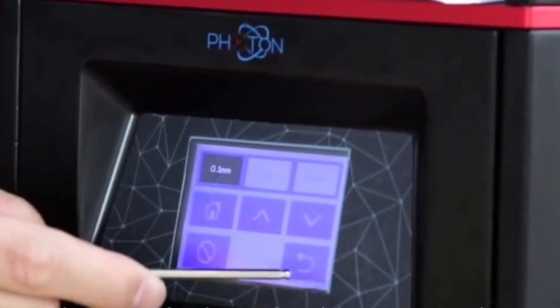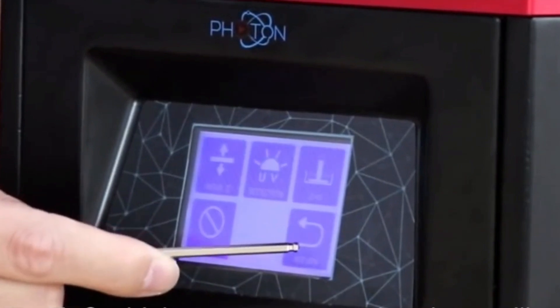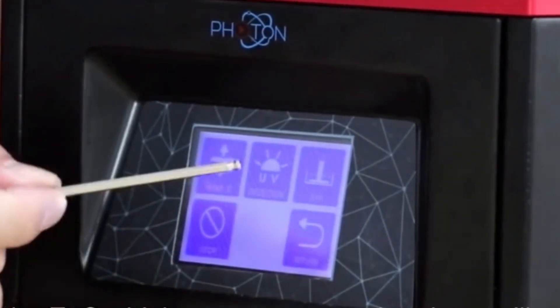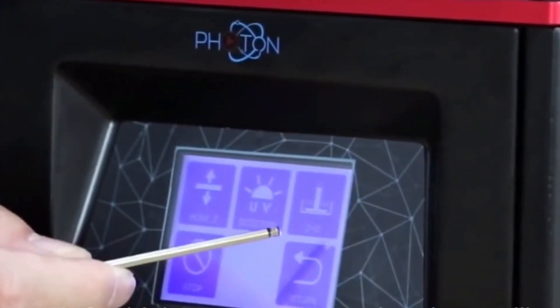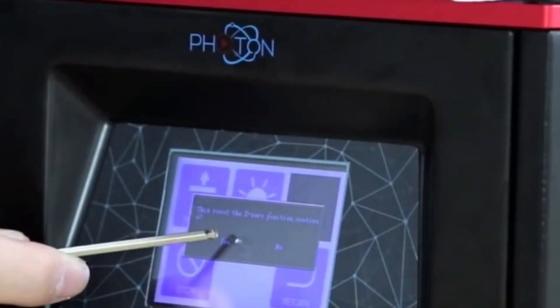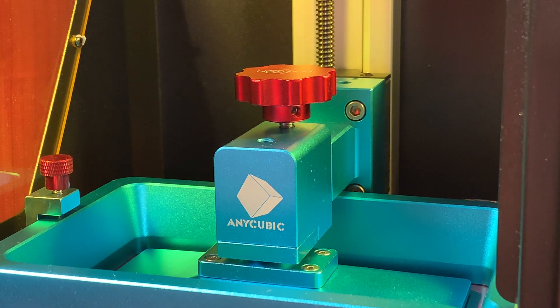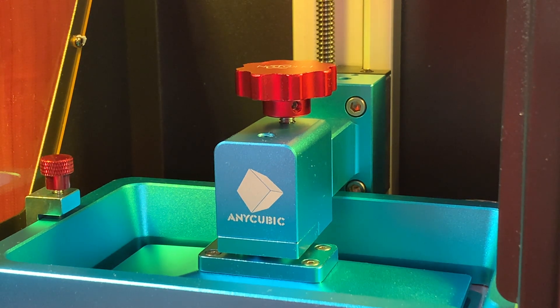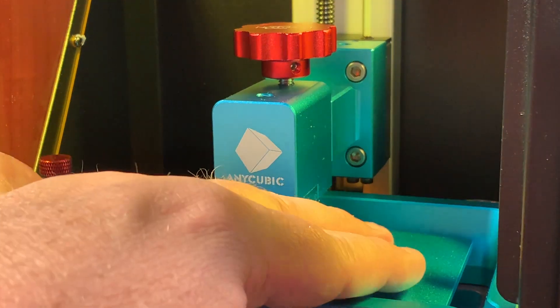Before we go any further, go ahead and move the bed up just three-tenths of a millimeter. Then go to the zeroing screen and set that as zero. After that, raise the plate up and make sure it's not wobbling or wiggly — we have leveled the build plate and zeroed it out. Now raise it way up out of the way so we can put resin into the vat and start printing.